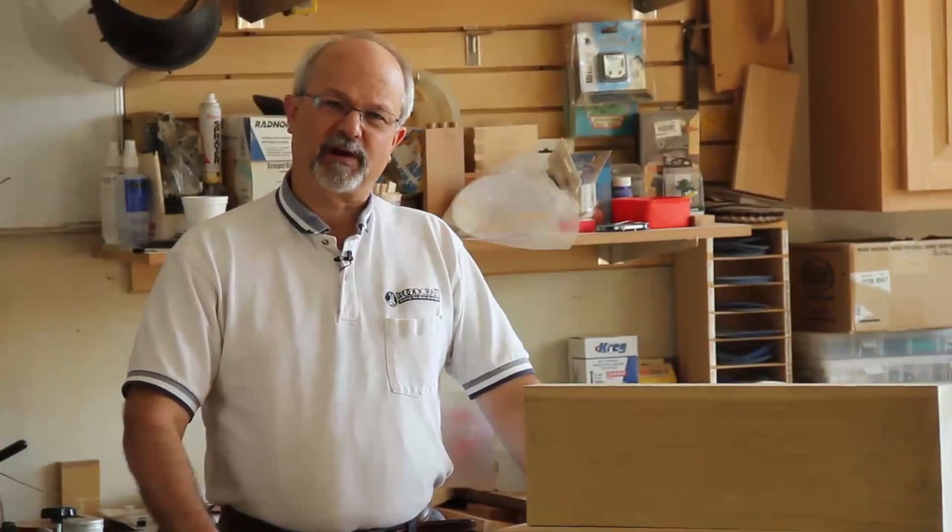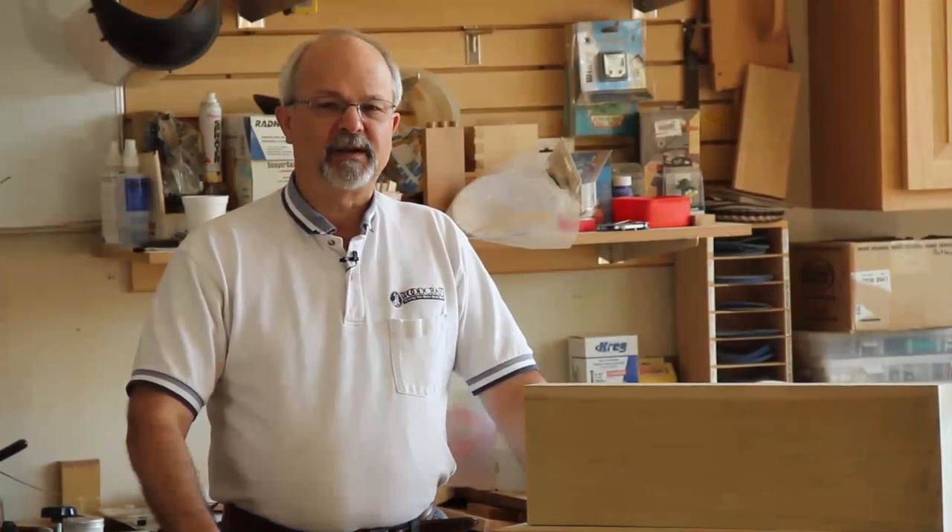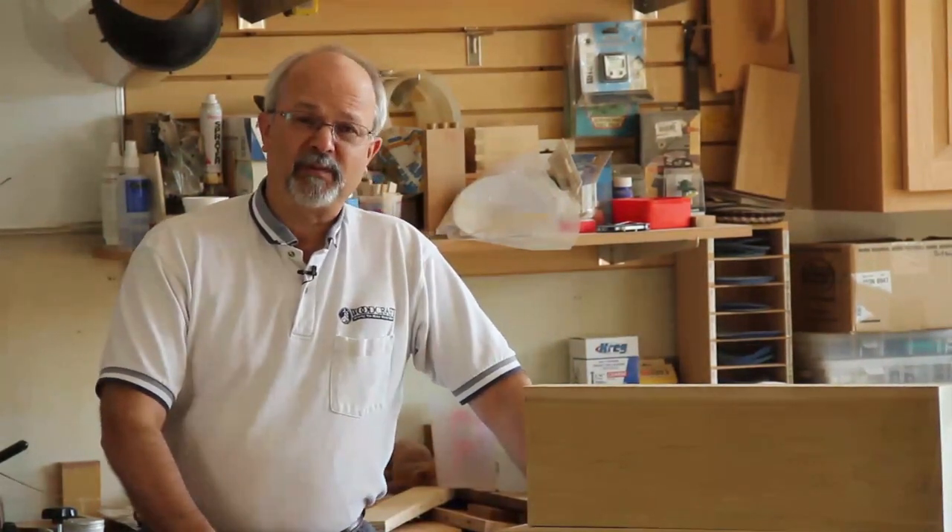Hello, my name is Alan Ryan with Woodcraft here in Dayton, Ohio. Today we're going to talk to you about and show you how to properly mill lumber.